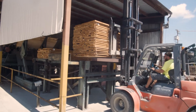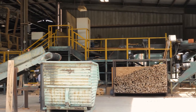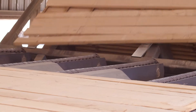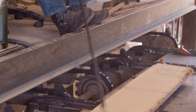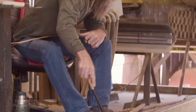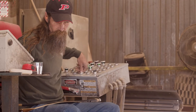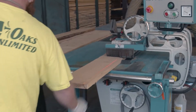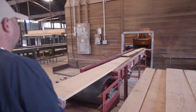After kiln drying, we will take the lumber and put it across our dry line, which gives us an opportunity to determine the grade by an NHLA certified inspector. Our current inspector has over 25 years of experience. The lumber will be precision trimmed, and ripped if necessary to clean up any wane or side bend.